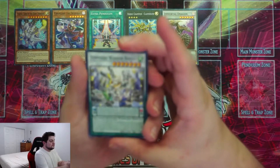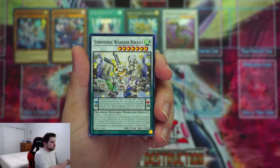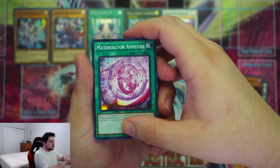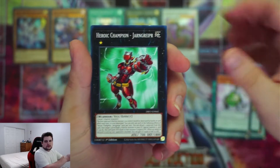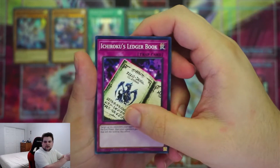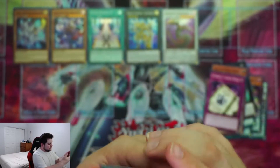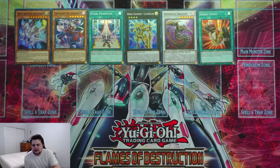Symphonic Warrior Rocks — it's actually a synchro pendulum monster. Interesting that that's a common. Then Bufalik, Metareactor, Nulis, Symphonic Warrior Guitarist, Heroic Champion Jarngriff, Scareclaw Balone, Vowguard Cadet, Chori's Ledgerbook, and Heroic Envoy. A lot of interesting Heroic cards — I'm surprised those are coming back.